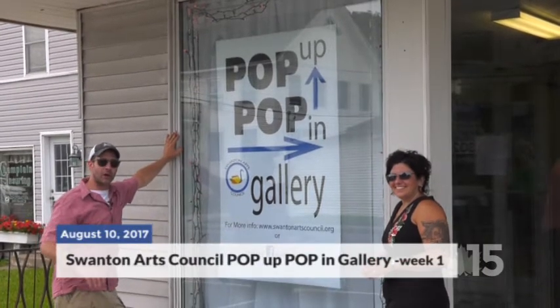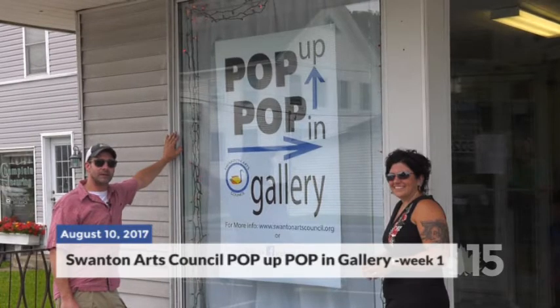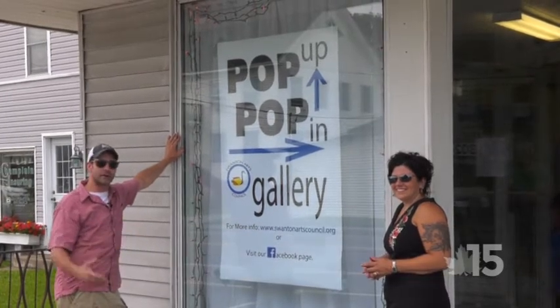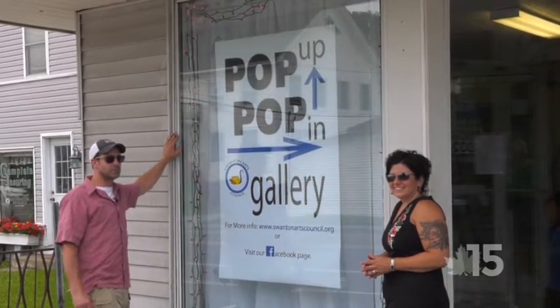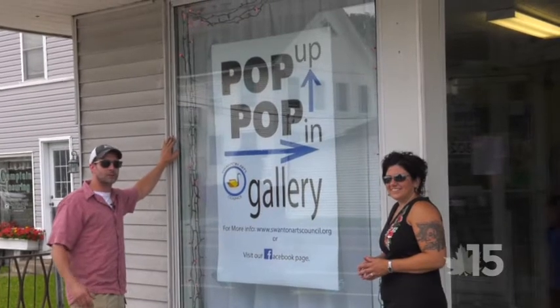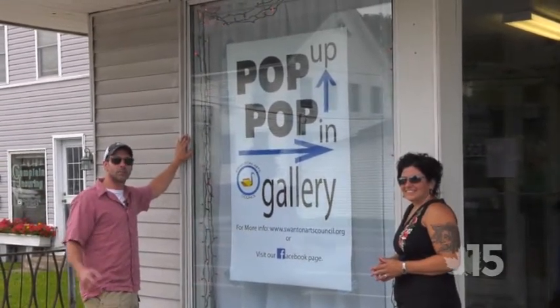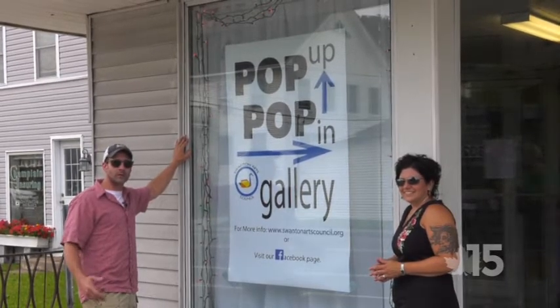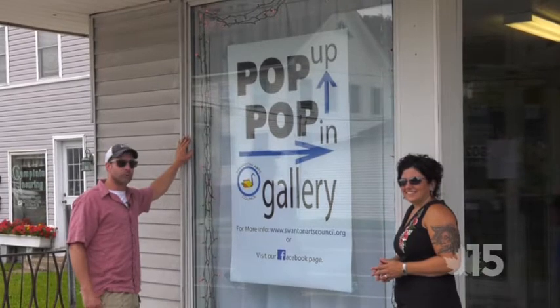We're running it through August, every Thursday and Friday night, 5 to 9. We're going to have different forms of art. For the opening week we got some mixed media — that's myself and Nicole. We're also going to have some painters, photographers, and some upcyclers. Hope you can come out, check it out. It's open to the public, free, bring your family.